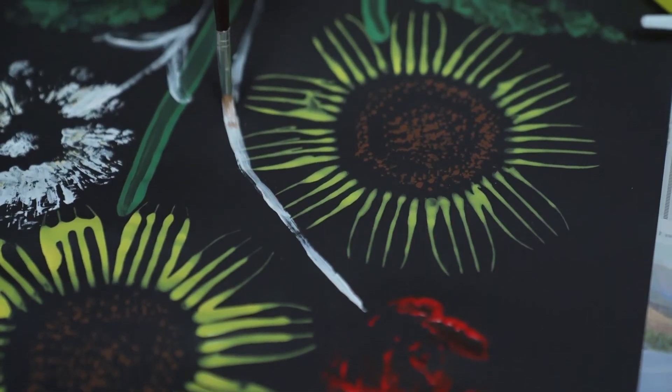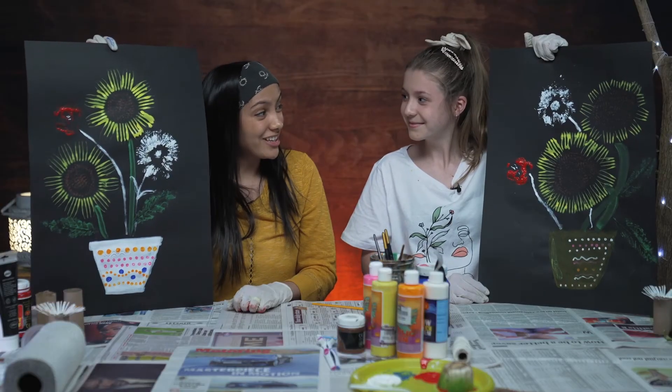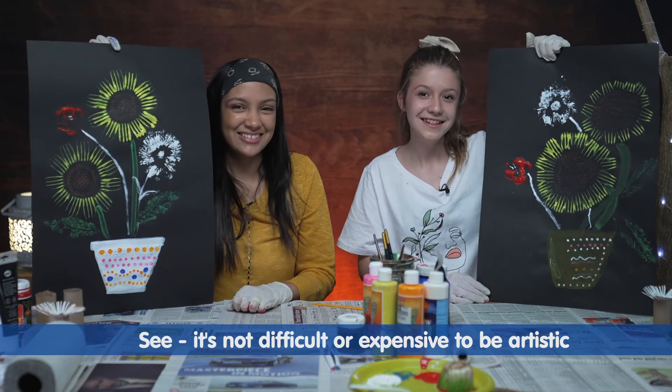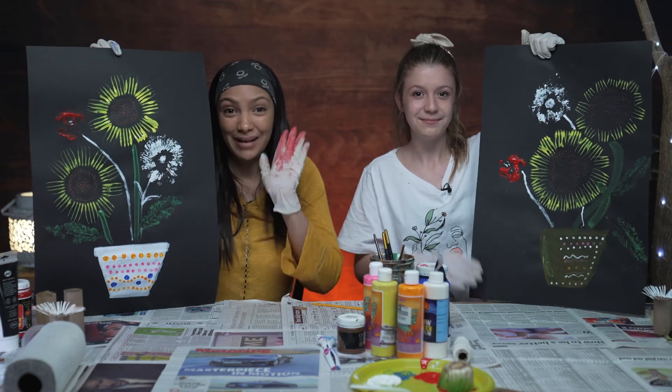Now we are going to connect our flowers and do the stems. Not bad at all, don't you think? Bye!